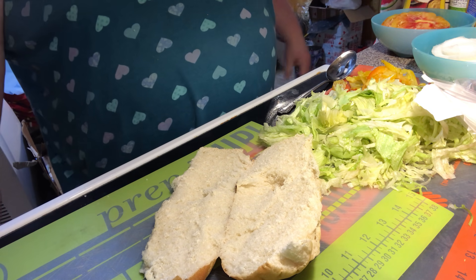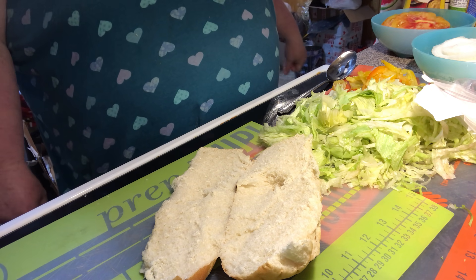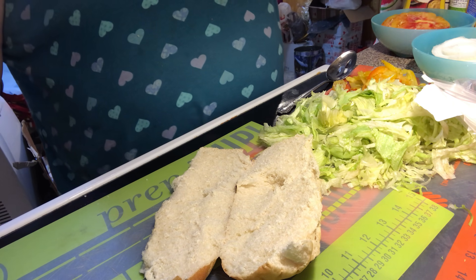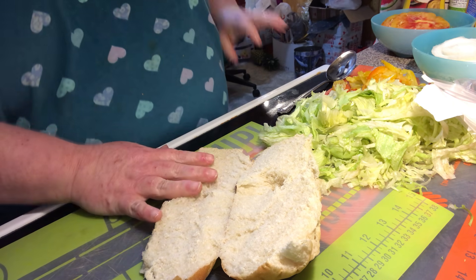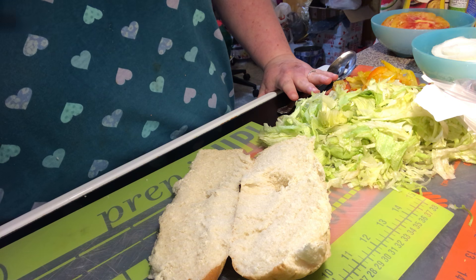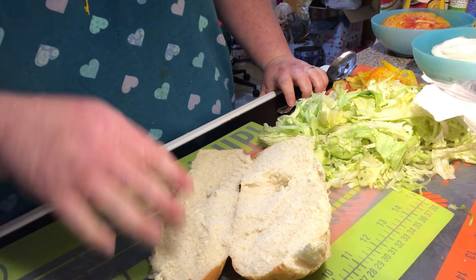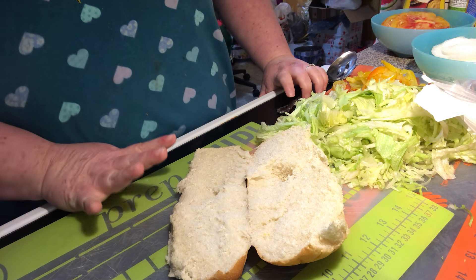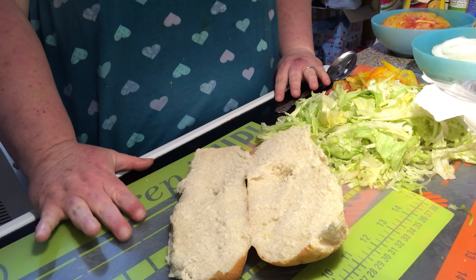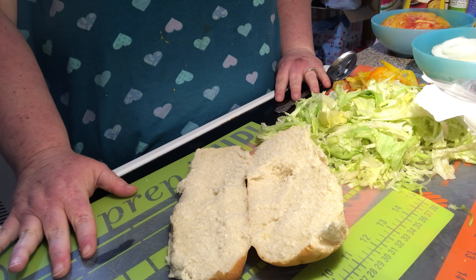Hey everybody, welcome to another episode of Simply Sarah. Today on the show we're going to do a blast from the past. Y'all remember K-Mart and their submarine subs? That's what we're going to do today. They had a little cafe deli thing with booths and tables where you could sit down and get stuff to eat. When we would go school shopping, we would take a break and get a sub or something to eat.